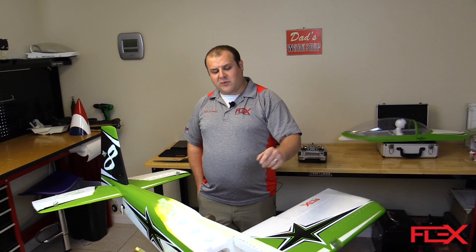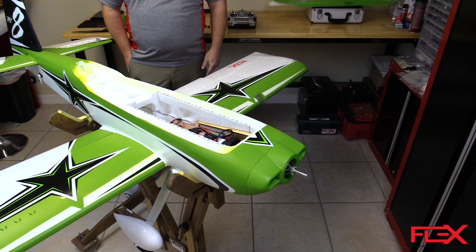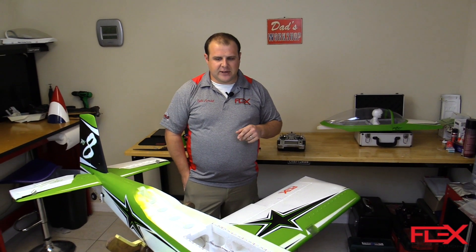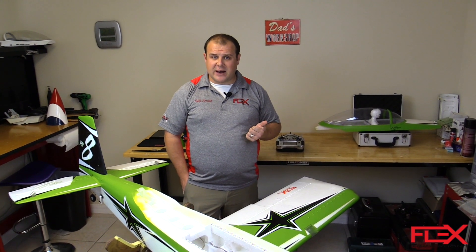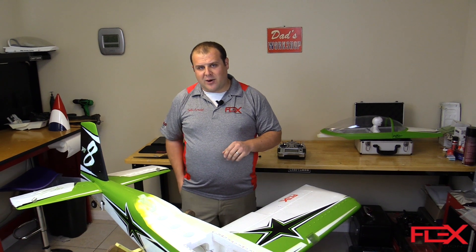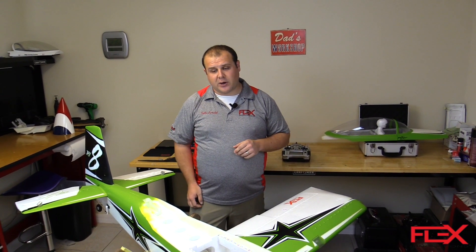Basically you want to start by removing the prop and spinner from the airplane, just for safety reasons — we don't want anyone getting hurt. It's always a good idea to remove that when you're working on the airplane when the throttle may be live. Also, you want to make sure your transmitter is set up according to our transmitter configuration guide in the manual, and make sure it's bound to the airplane with all your flight modes working appropriately and all the controls working appropriately.